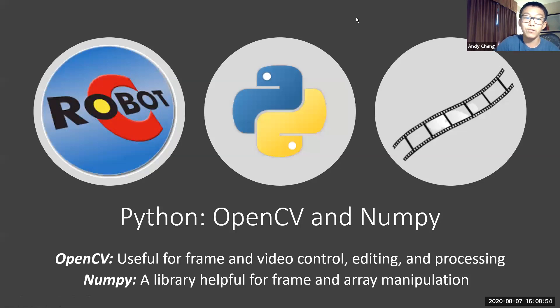This year, for software, we went from using Robot C to Python, especially using the OpenCV and NumPy libraries. OpenCV was useful for frame and video control — a frame is a single image while a video is multiple frames. An analogy is old-timey movies made up of multiple frames combined to make a movie. This is similar to OpenCV, which uses multiple frames to make a video. The NumPy library makes up the OpenCV frames and was useful for manipulation, helping OpenCV do many of its functions.